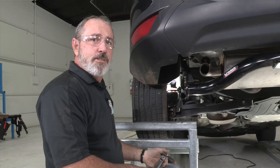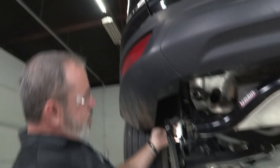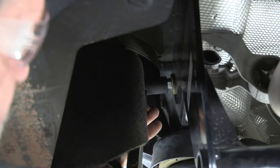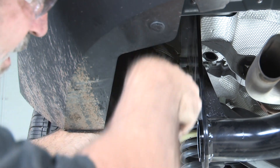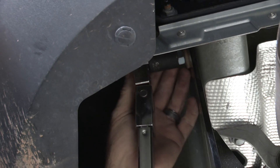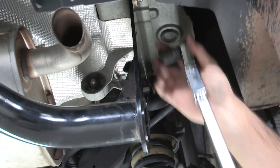Now we're ready to torque the bolts down. I've got our torque wrench set at 50 foot-pounds, using a short 11/16 socket for the driver's side. The most forward bolt is pretty close to the fender wall but it moves out of the way pretty easily. Get our socket over the nut and torque it down until we hear it click — that lets us know we're at our proper torque. We'll get the most rear bolt the same way, then move over to the passenger side. We'll start with the most rear bolt because the one next to the filler tube is going to be a little tricky.